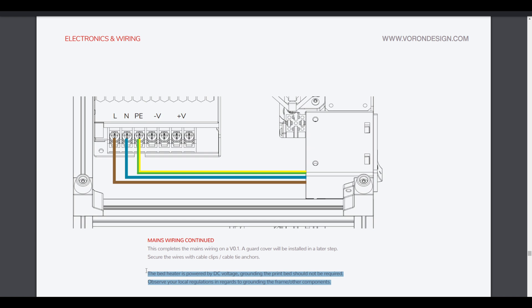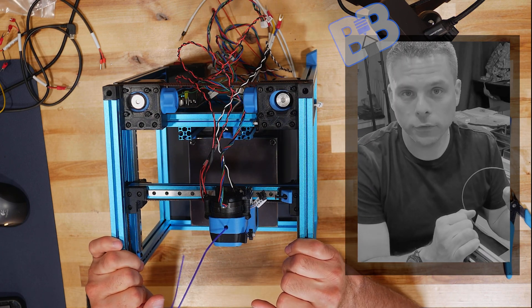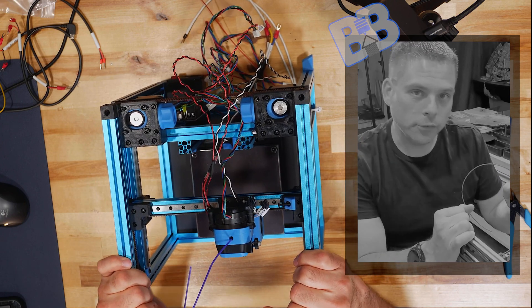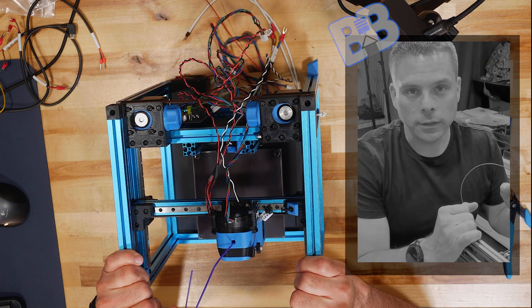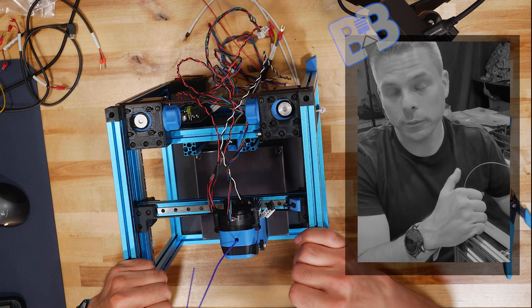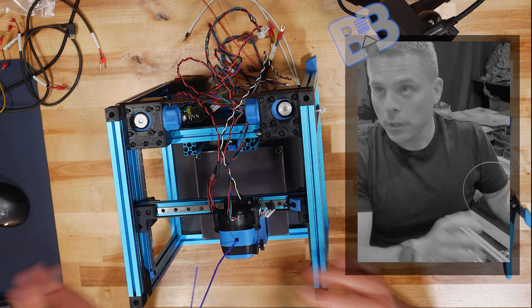Basically what they're telling us is everything beyond that mains power supply, coming into the printer and going into that 24-volt power supply, is DC. DC normally does not need to have an earth ground like AC does. People argue whether AC is more or less dangerous than DC, but with enough voltage and amperes you can hurt yourself with either. AC is probably more dangerous overall.